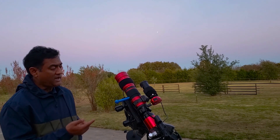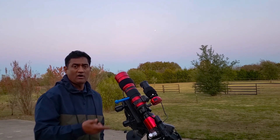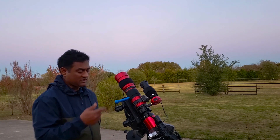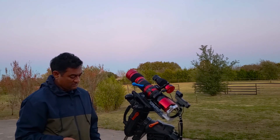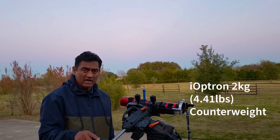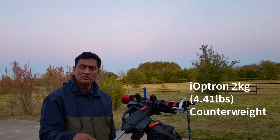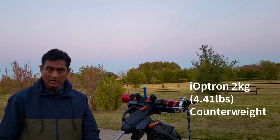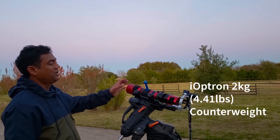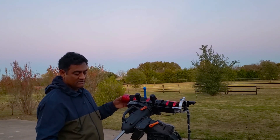I wanted to check something about the lens shifter. I did check back on Amazon — this particular model is not available but I put a link for the other models that are there. The other question people are asking about is the counterweight. This is actually an iOptron 2.2 kg — or 2.2 pounds — counterweight. I'll put a link out there. It works very well with the RedCat because it's not much weight.